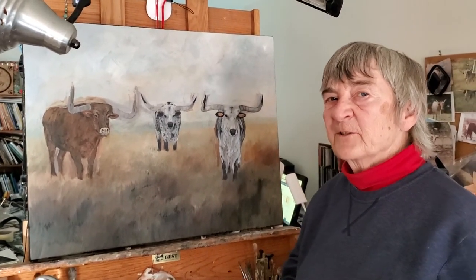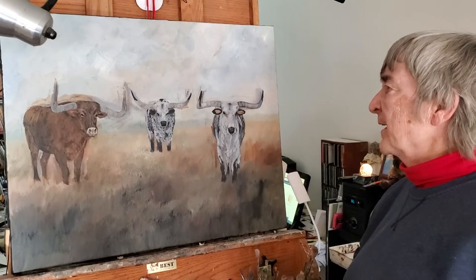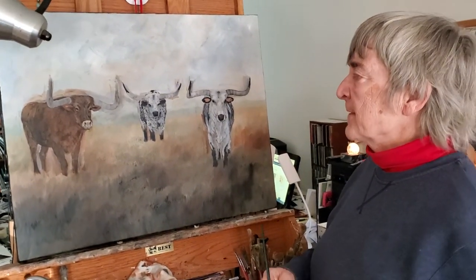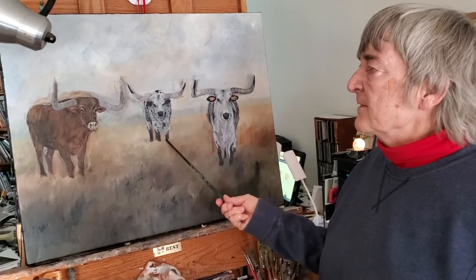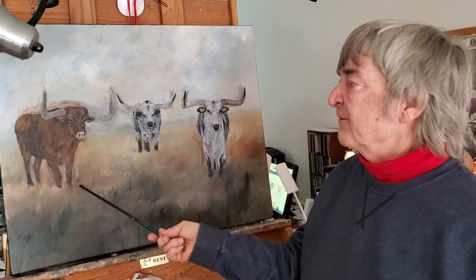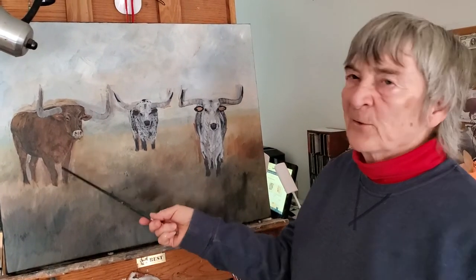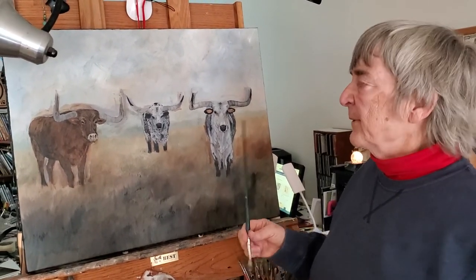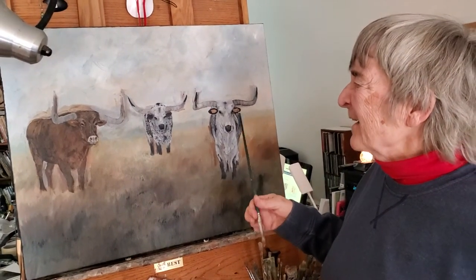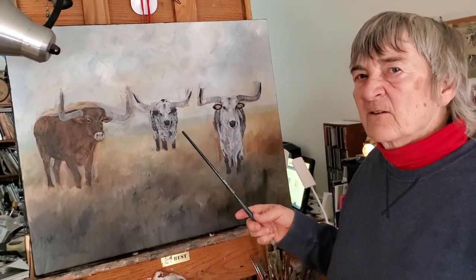Welcome again to my studio. I wanted to show you what I was working on — there's a bull in the center and there are two longhorn steers flanking him. I know they look like cutouts right now, but I still have all the background to paint and little touches here and there to do.